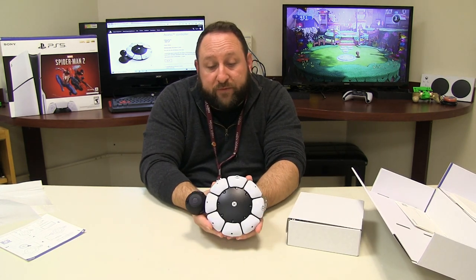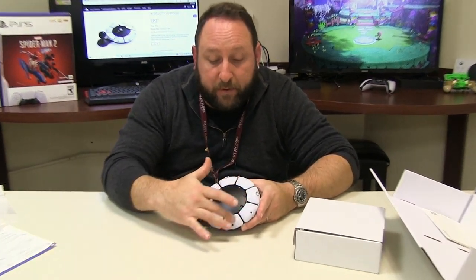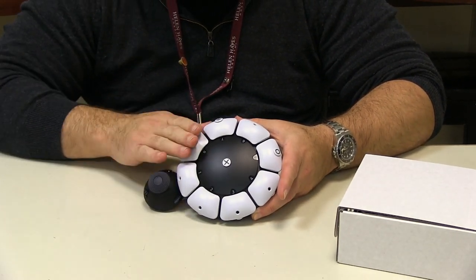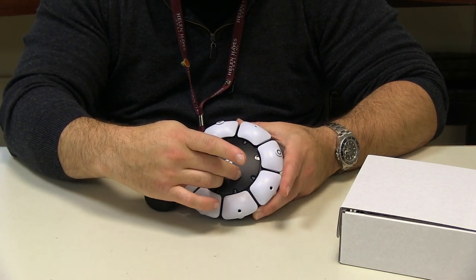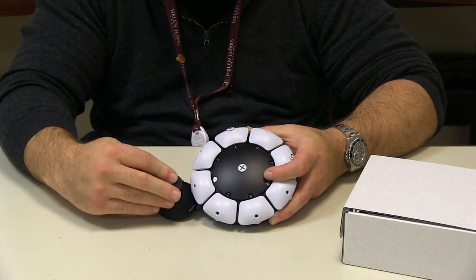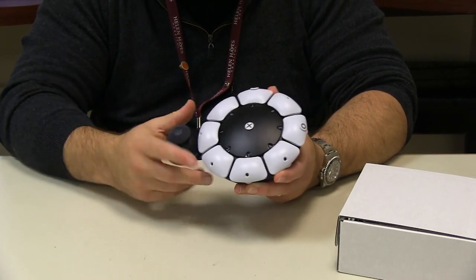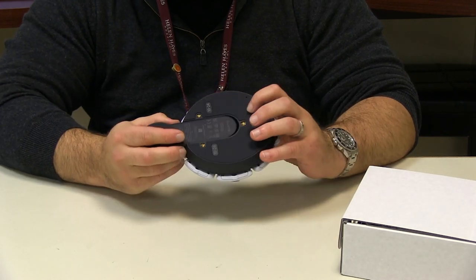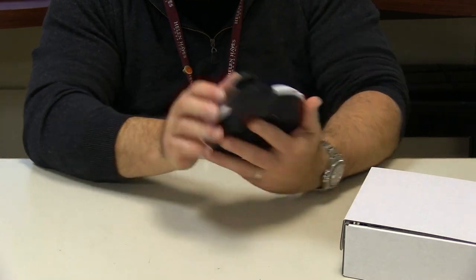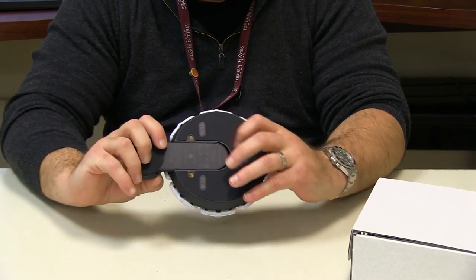We're going to give a quick overview of what we have here. We have eight buttons that are programmable — programmable to toggle or work on a hold press. There's also an additional button here in the center. A joystick with different joysticks that you can add on, in different shapes and sizes. The joystick arm comes in and out so you can be at an appropriate place for your comfortable level of play. We have mounting tabs on the bottom in case you want to put it on a gooseneck, so it's always in the same position.